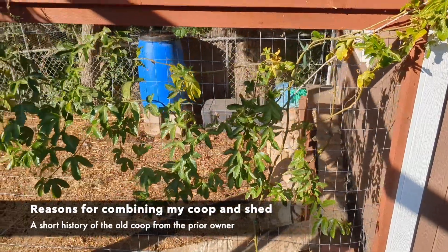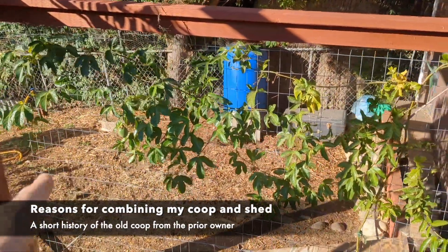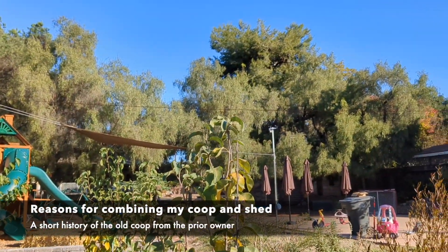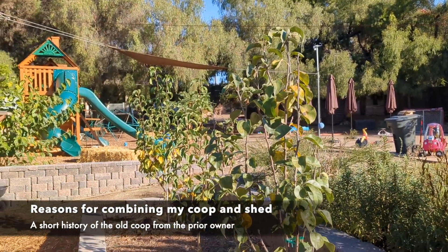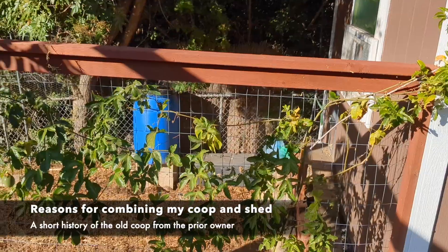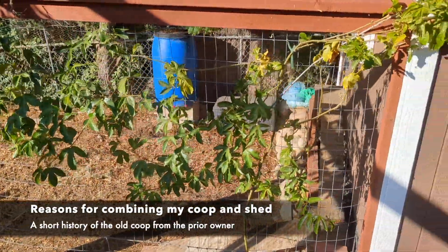Also, my property is about the length of a football field. This is one corner of the property and then my garage where all my tools are is all the way in the opposite corner. So when I came down to garden I had to make sure I either had all of my materials with me or I was walking back and forth over and over again, and so I knew that I had to build a structure down here for my tools.